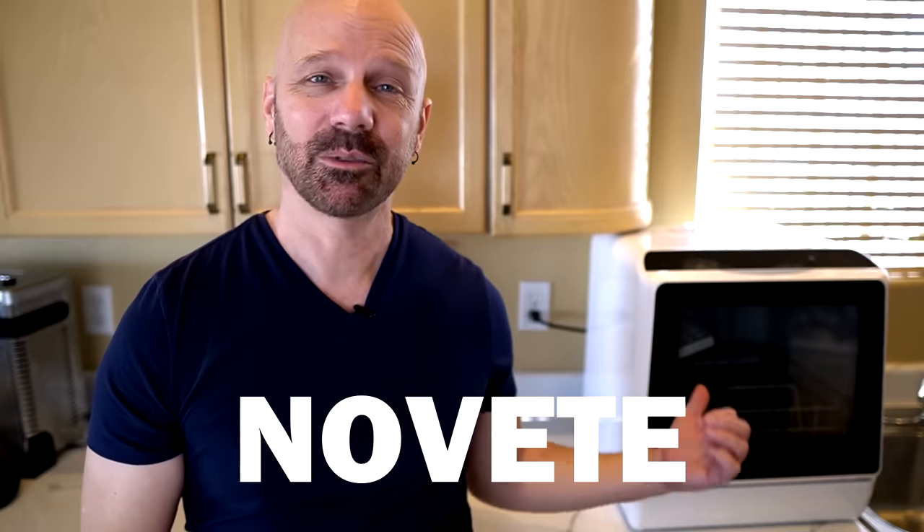After reading comments on Amazon, there was one feature I knew I wanted: a countertop dishwasher that had a tank and not just hookups for the sink. Because even though most people seem to have no problem with the sink hookups, there was a vocal minority who didn't have compatibility with their sink. So they either had to get an adapter, buy another part, or some people even hired a plumber. I wanted to make sure I only had one with a tank, and that narrowed my choices down a lot.